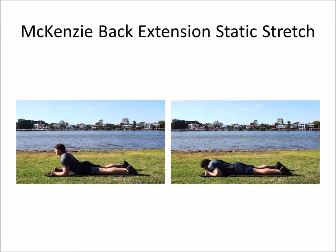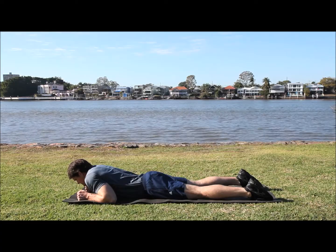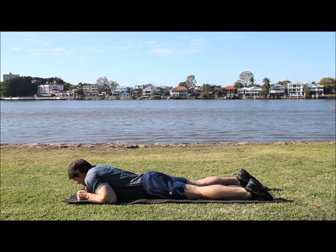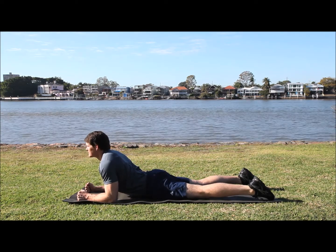Start with the McKenzie Back Extension Stretch. Facing down, bring your elbows up in front of your body and just keep your feet on the ground. Stretch there and hold that for 45 seconds.